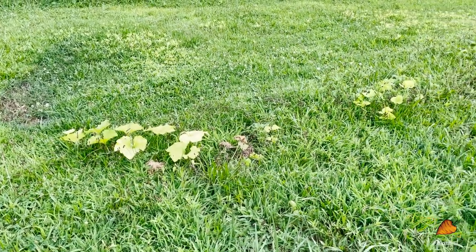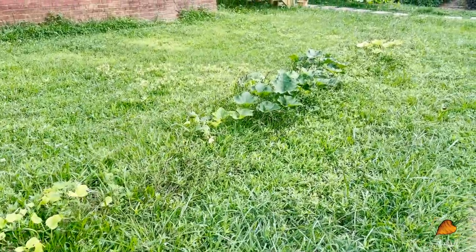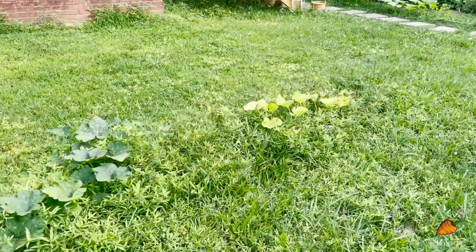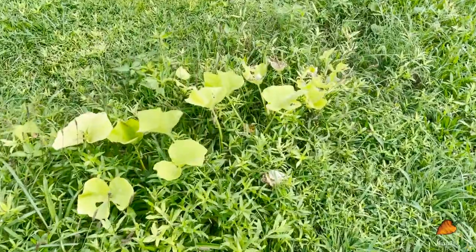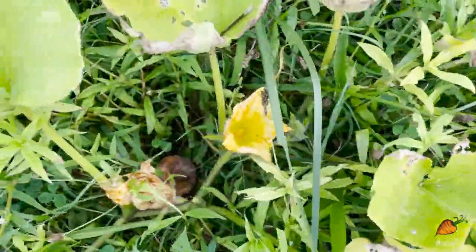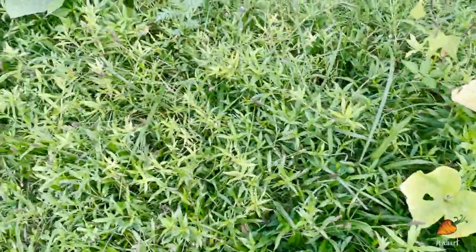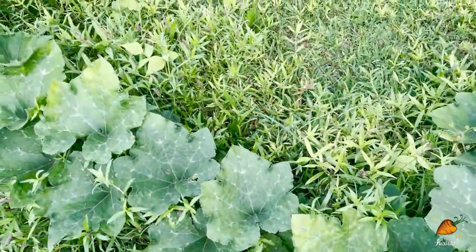I'm just going to touch on this experimental front section real quick — it is not doing so hot. I think as soon as these plants run their course, this area is going to be a raised bed. I had thought that I had a baby butternut somewhere in here. There it is, but it definitely did not get pollinated and is not going to grow up into a big squash. If I don't see any fruit set, I probably won't keep these plants much longer.